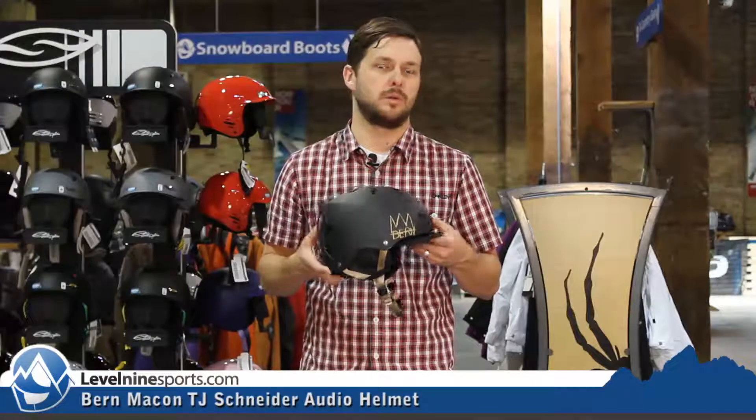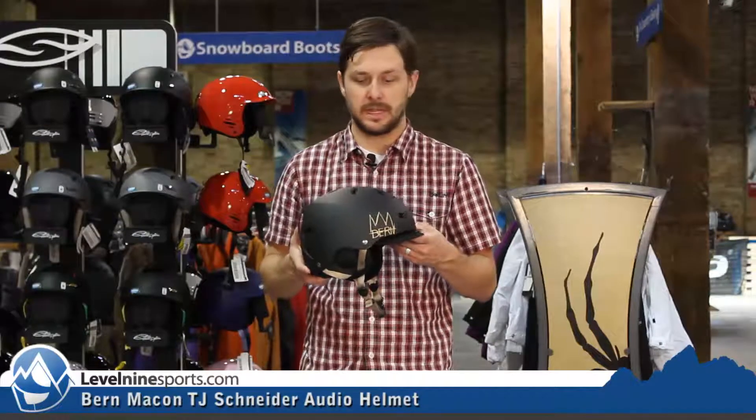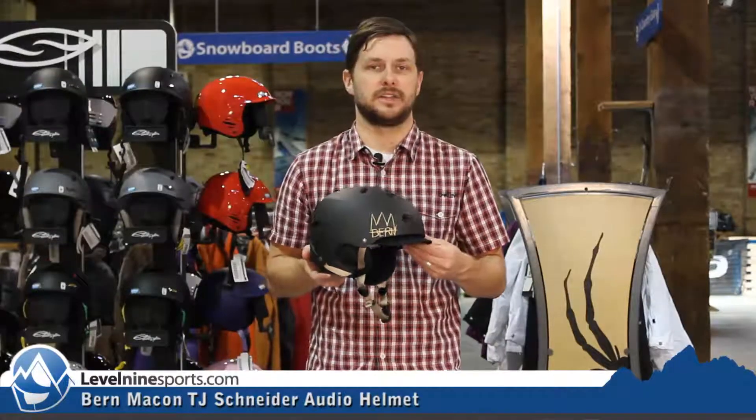Again, TJ Schneider Pro model with audio — I believe they call it 8 Tracks from the Byrne line. Check out more details and more of the Byrne helmets at level9sports.com.